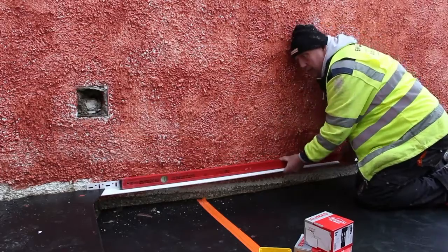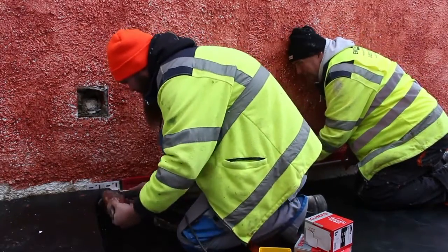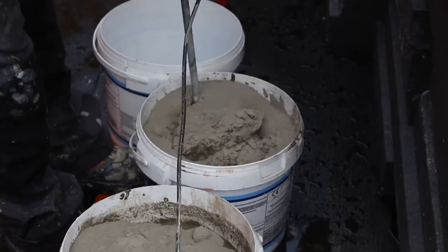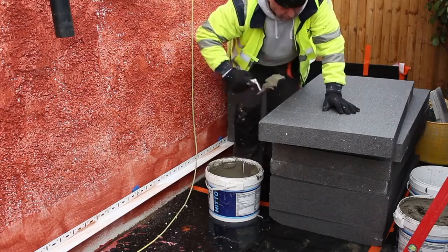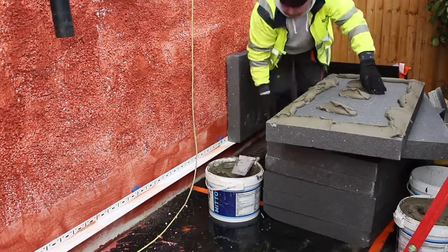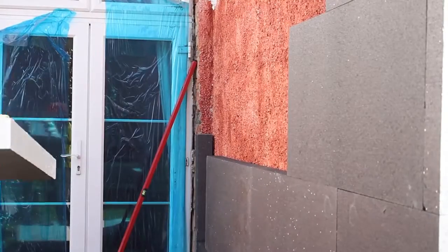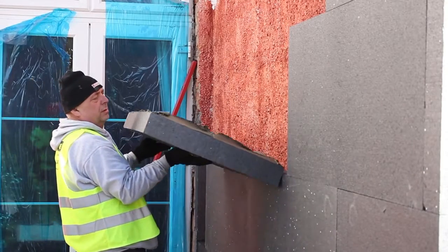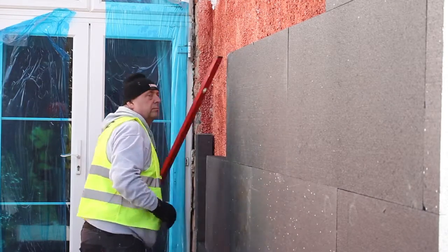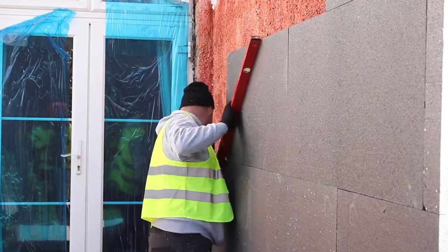With this finished we can start the install process. We first attach the starter track to the wall just above the damp proof course. Next we mix up the adhesive used to stick the insulation to the wall. We apply this to the perimeter of each insulation board and three dabs along the middle. We then stick the boards to the wall in a brick pattern, butting the boards up to one another. A spirit level is used to check the boards are level.